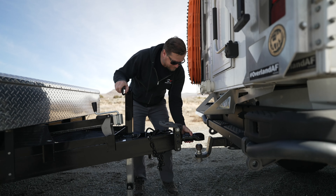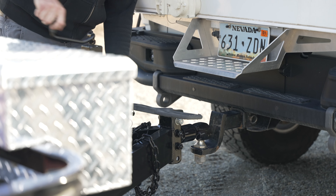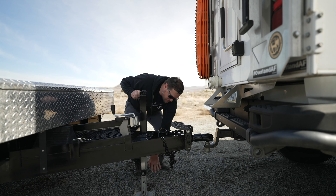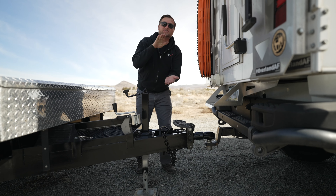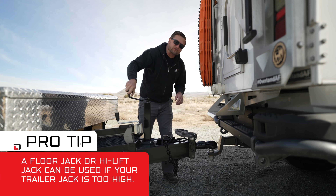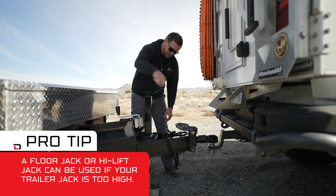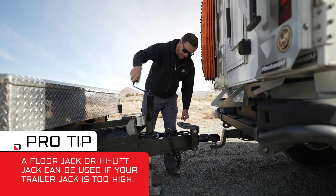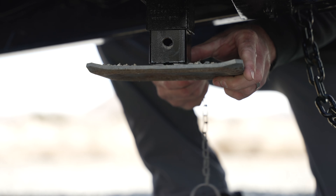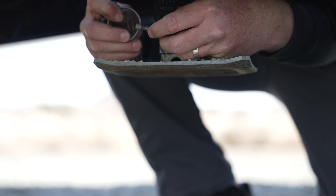We'll start by lowering the trailer onto the ball. You'll notice I've got a lot of throw on the jack — there are pins in the foot so you can lower it down. If you have it too low, sometimes you run out of travel before it's on the hitch yet, so I like to make sure I've got plenty of throw on the foot. Once it's on the ball, we go all the way up, take out the pin, and put the foot all the way up so it doesn't catch on anything or rip off going down the road.